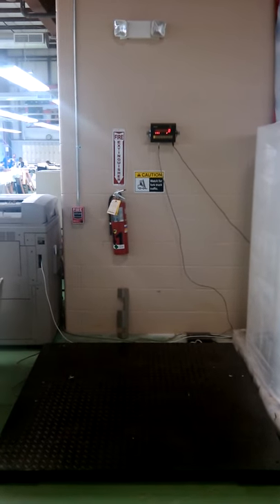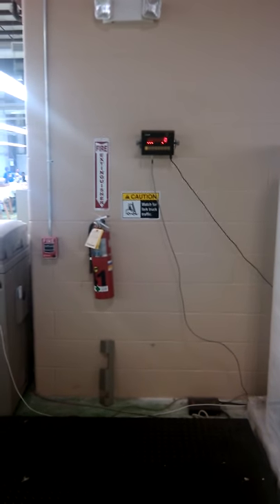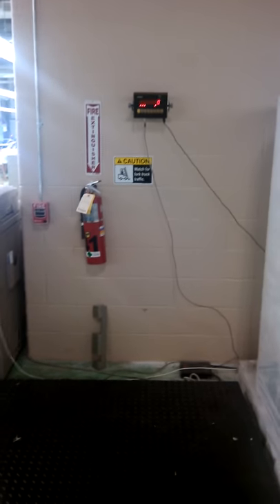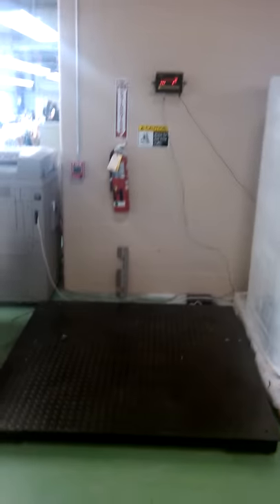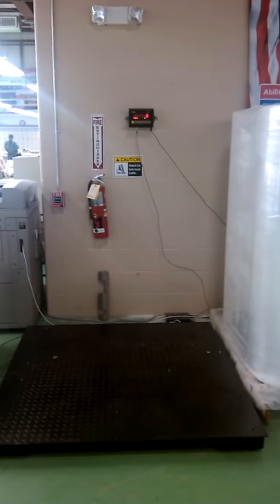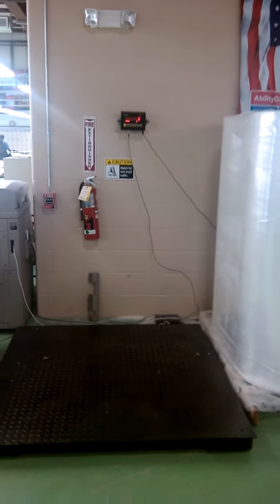This is a view of our flourish scale — I'm going to pan in so you can get a good view. It's a Pinnacle scale, I believe, and we do currently use it. It's fairly new and it's close to the dock and the computer room, which I will show you in a little bit.